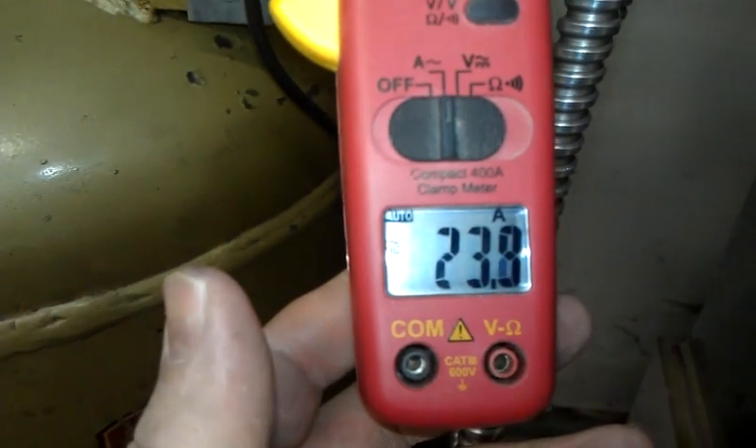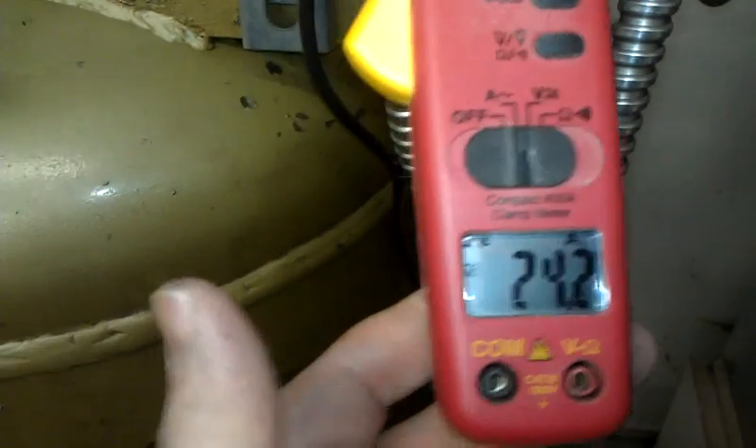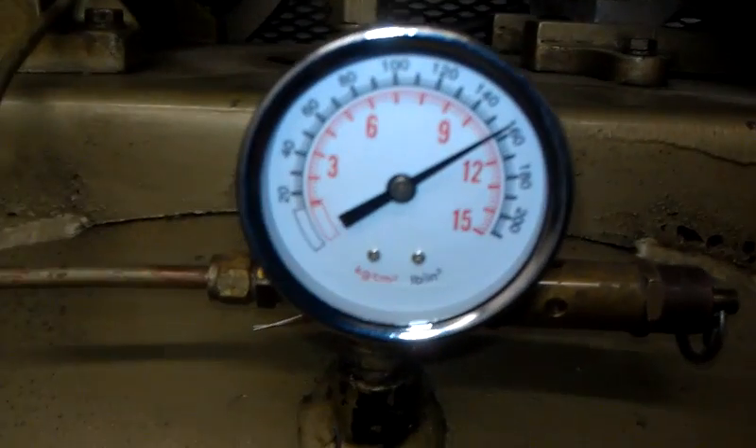There's a little less resistance someplace, because before when I had this meter in here I was pulling close to 25, and the pressure is increasing.